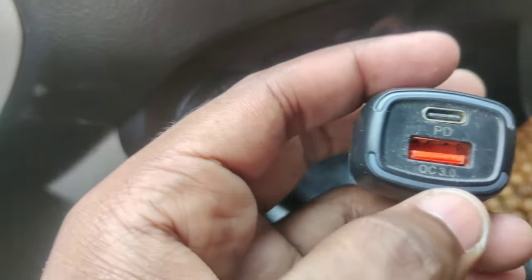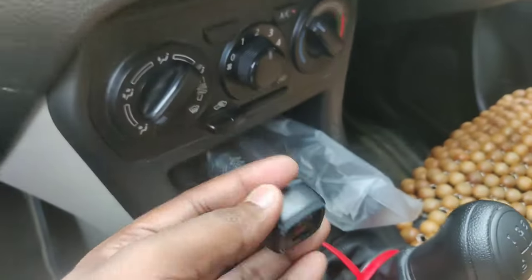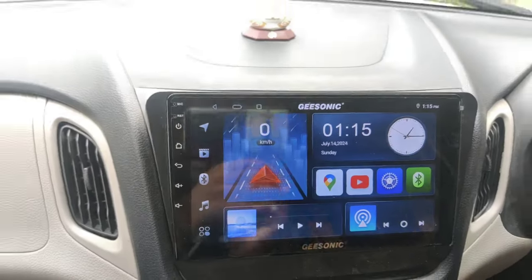This car charger is made in China — it is a Quick Charge 3.0 fast charger with a Type-C input. We have two chargers. The first one is the GSONIC with a 32-band EQ.